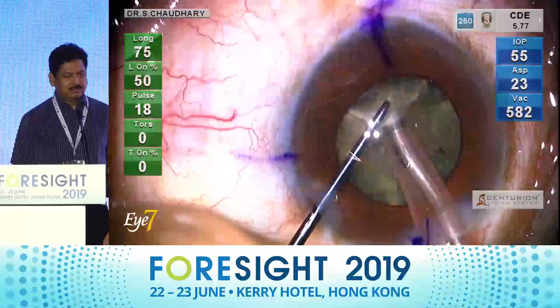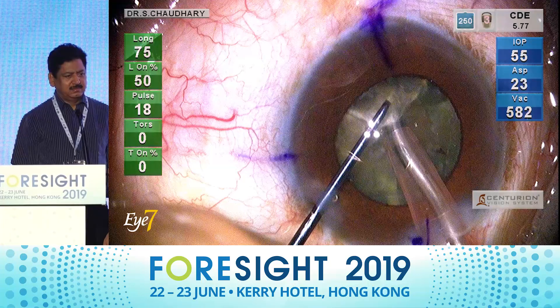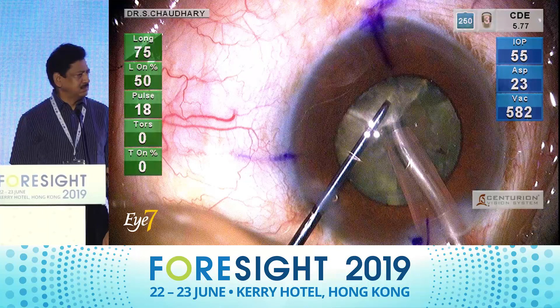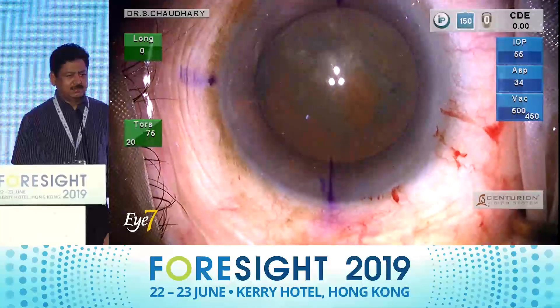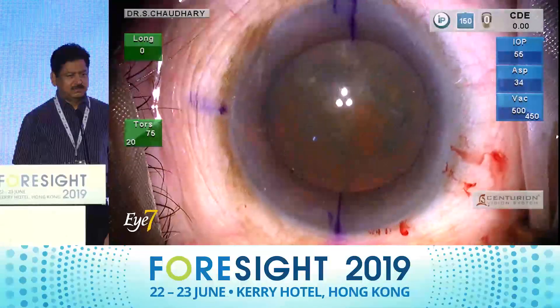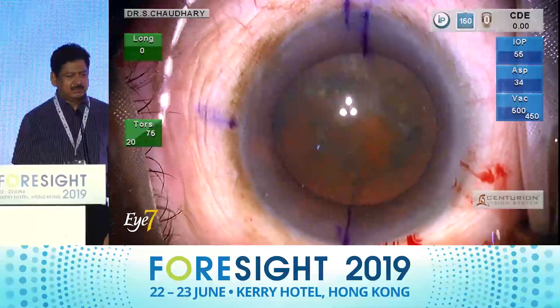These are my settings for the longitudinal phaco: longitudinal amplitude at 75, on-time at 50%, pulse at 18, zero torsional.